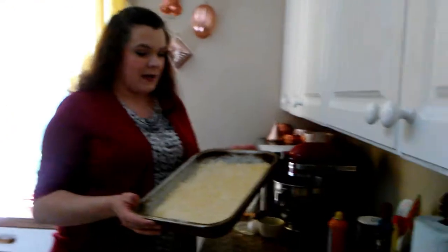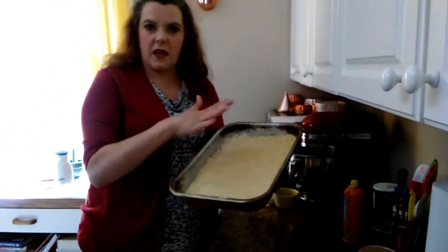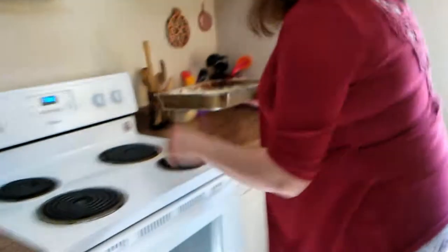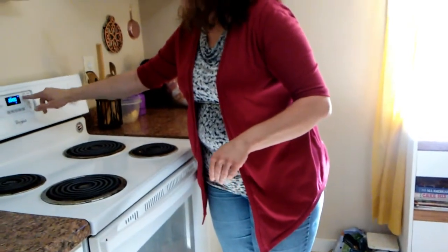We've got our crust all pressed in there. It got a little thin but I'm guessing it'll puff up. We're going to put it in the oven set at 350 degrees for 20 minutes.